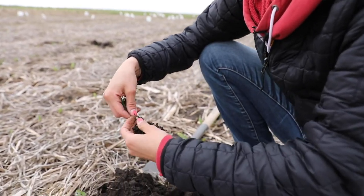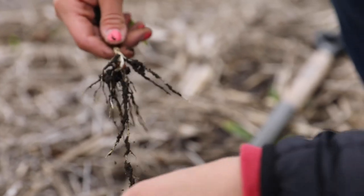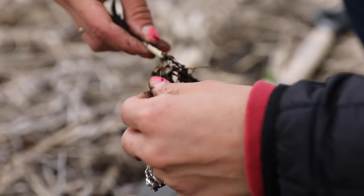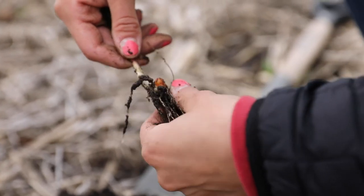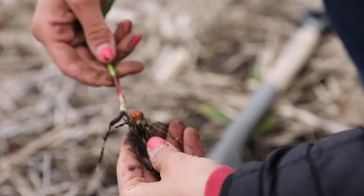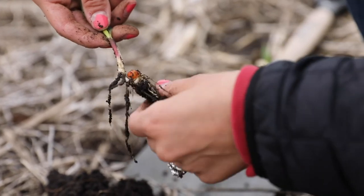I'm guessing that that probably was where the mesocotyl was, but it was really thick, so it makes me think that it got stressed. Because this is a really nice healthy-looking corn seedling with its initial root system right here coming out of the seed.